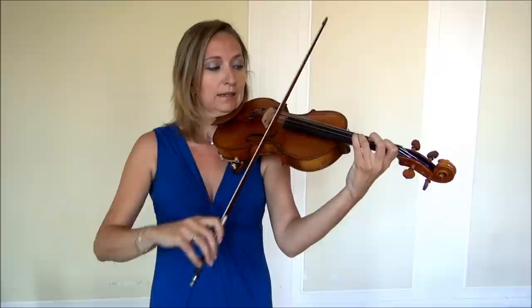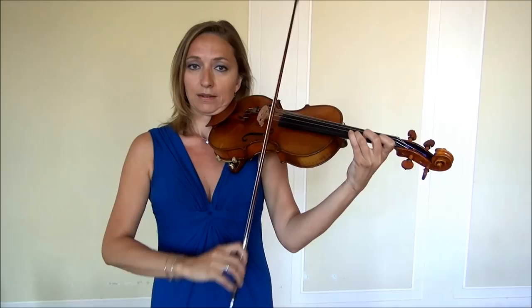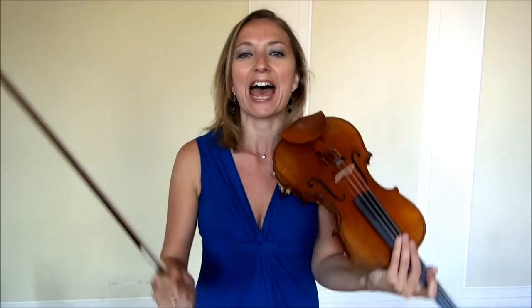The next secret is to do broken thirds. Broken thirds means to skip a note — I also call it skipping. So you go from A to C sharp, B to D, C sharp to E, D to F sharp, all the way up the scale. You can do that with different rhythms as well. The big secret of practicing scales is to make it fun. Don't just play the same old thing over and over. Play from note to note, play with different rhythms, play broken thirds, play three notes at a time. And that's just on the A major scale.